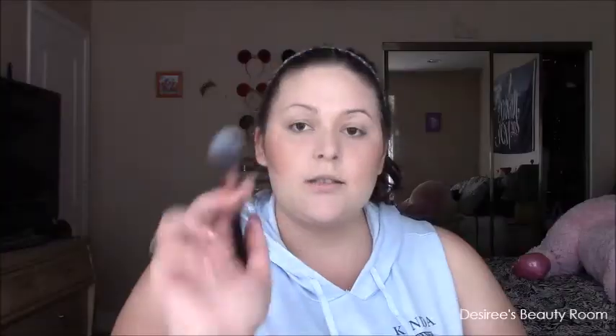We're going to go on to highlighter — this is the elf highlighter in white pearl. I'm going to take my highlighting brush, swirl it in, and apply. Oh, pretty! There's the highlighter — kind of liking it. I'm sorry it's really strong, I wish I could fix this.